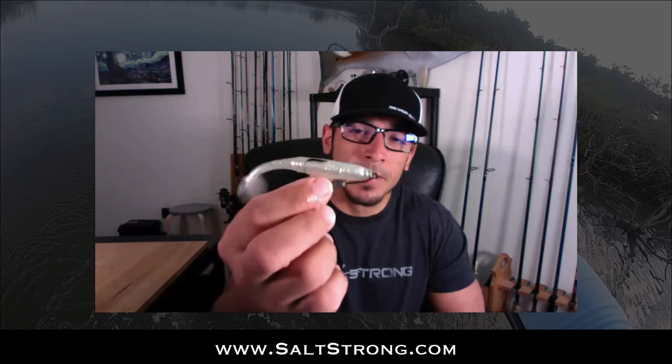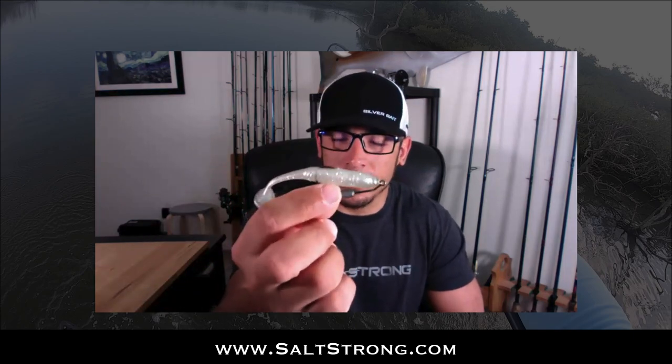So that will wrap up this video. Be sure to check out the Insider Club where you can see the full report footage — I actually caught four different species on this trip using our Slam Shady paddle tail and also the Alabama Leprechaun soft plastic jerk shad. So definitely be sure to check that out. Until next time, thanks for watching and I'll see you on the next video.